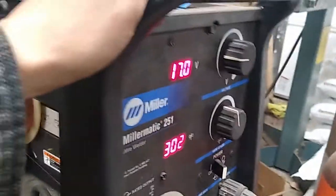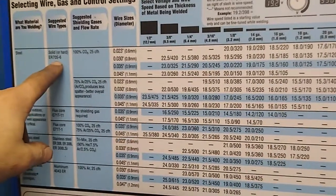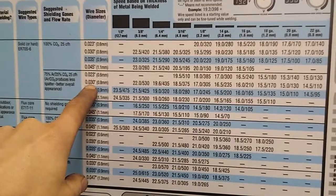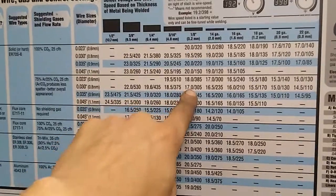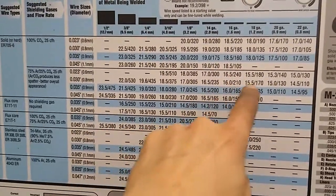Let's check out what settings I have here. Right now: 17302. I'm welding steel, I'm using ER70S, 75/25 gas, 30 thousandths wire. Based on this thickness, it looks like I'm supposed to be using 17305, but I'm going to bump this way down.